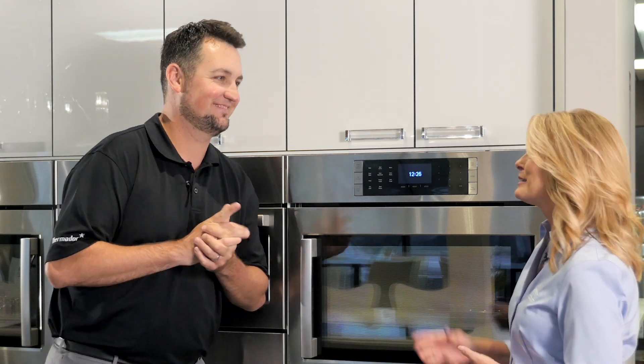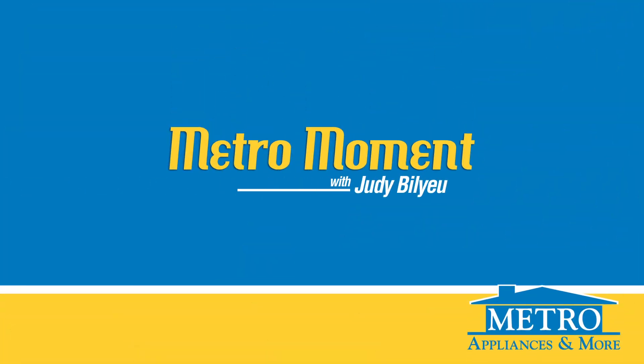Sounds great! That's beautiful. Thanks for joining us. Join us next time for another Metro Moment. We'll see you next time.